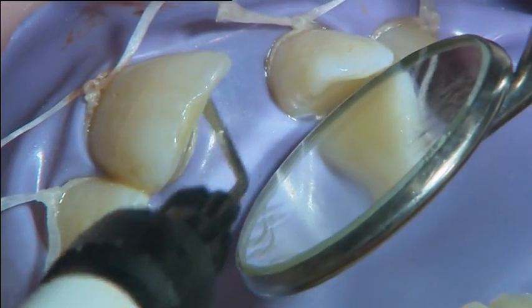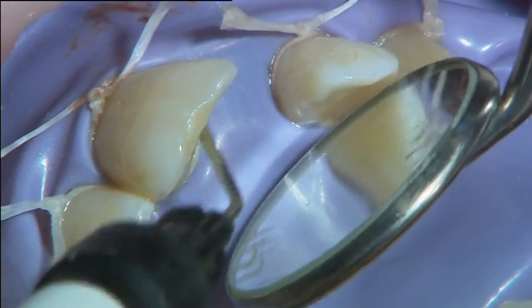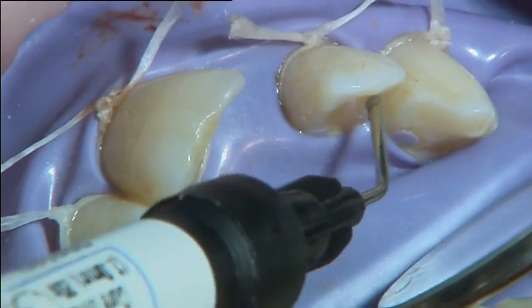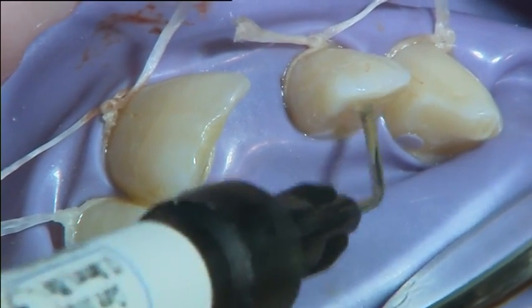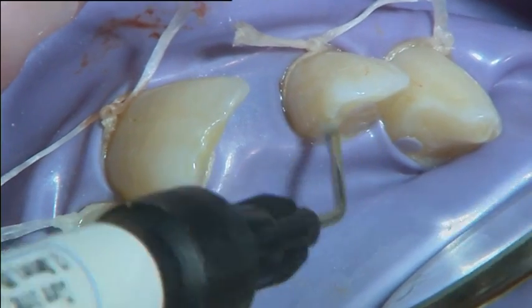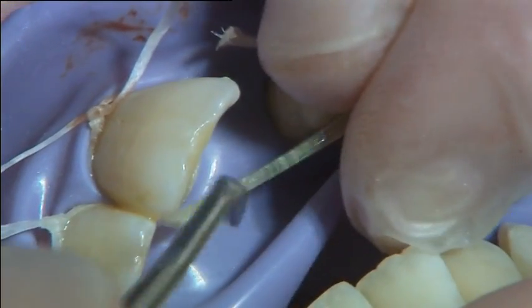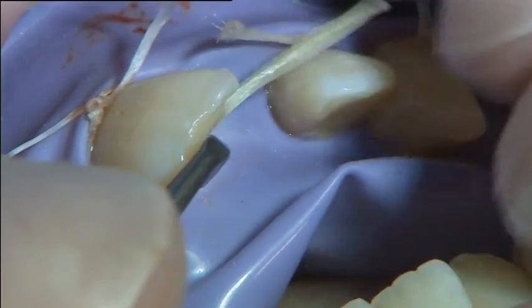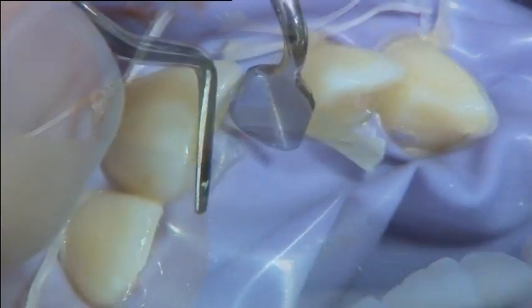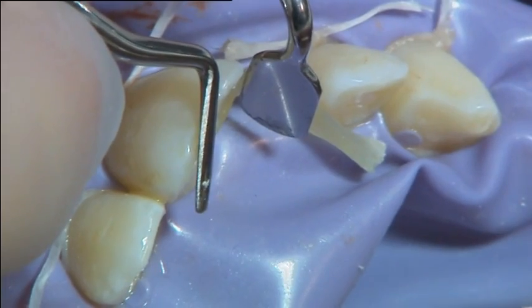A layer of flowable composite was applied onto the bonded teeth surfaces. The fibre bundle was placed close to the incisal edge on top of the uncured flowable composite, and adapted by pressing it down with a stick stepper hand instrument.